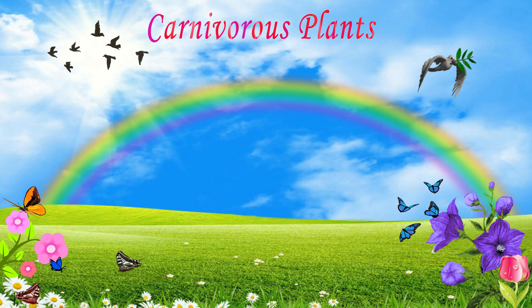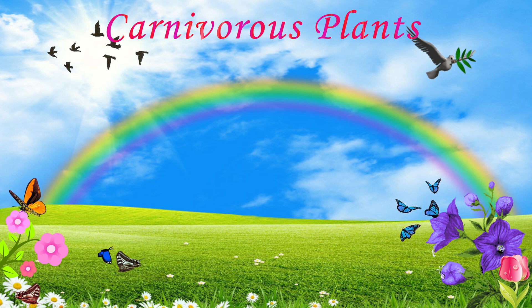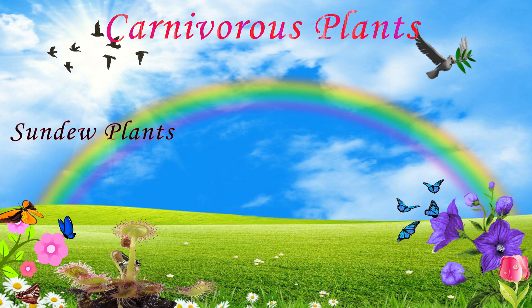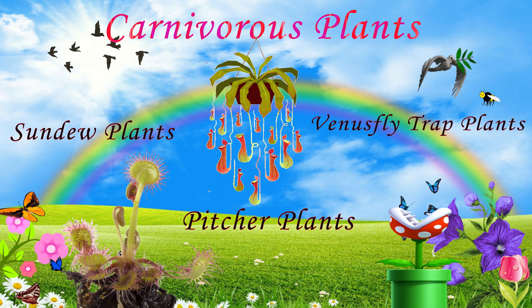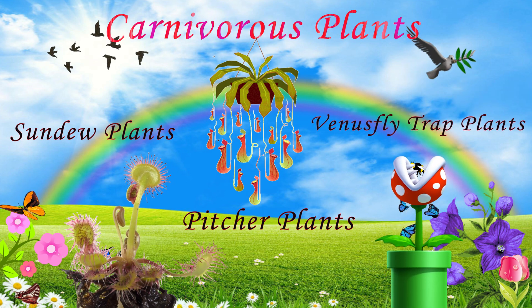Let's learn about carnivorous plants. Sundew plant, pitcher plant, and Venus flytrap plant are carnivorous plants.